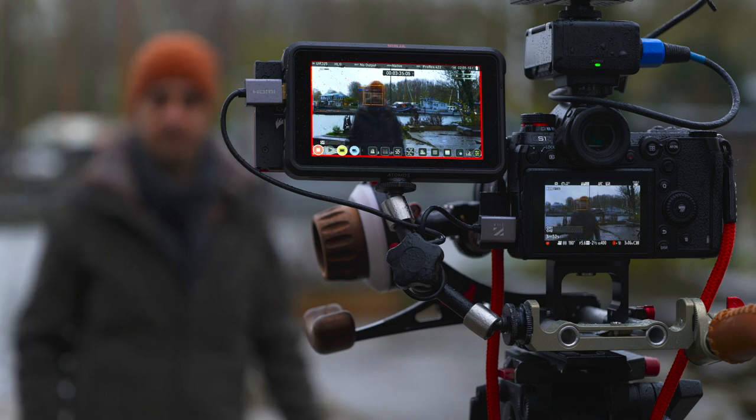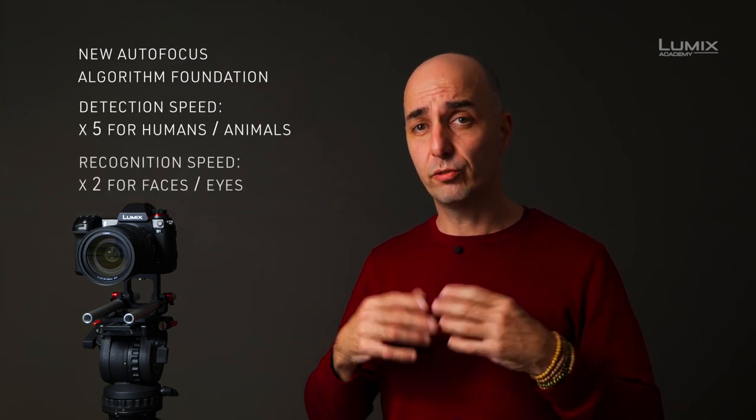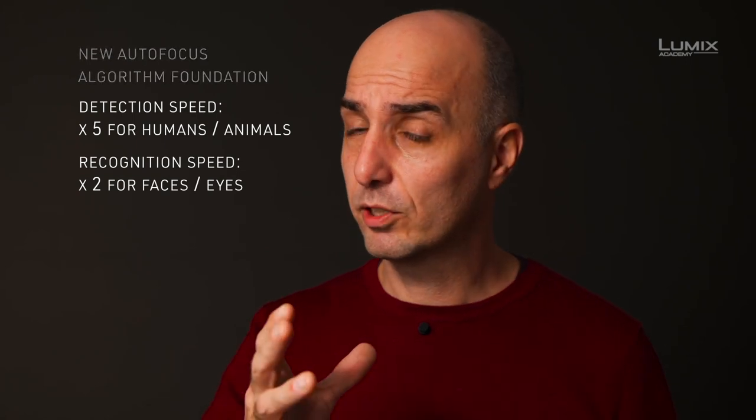This new real-time detection autofocus system has better detection, better recognition, better tracking, and better prediction of subject movement around the frame. These improvements are made because it has more images and more data to calculate, and inside the body it's also faster at processing all this data. Let's have a look at what it means in a very practical way and go outside to see these new features and how they work.